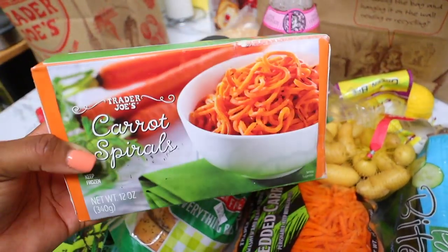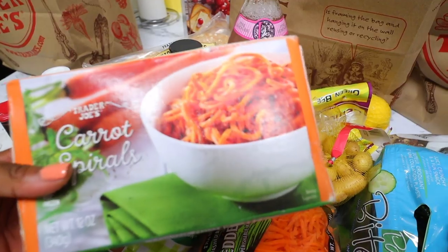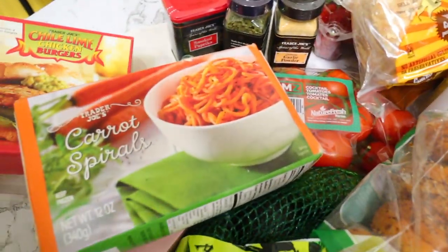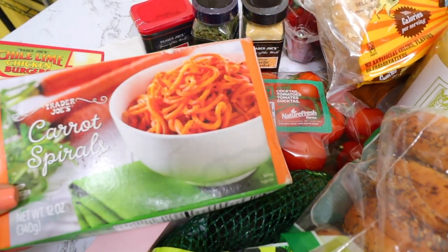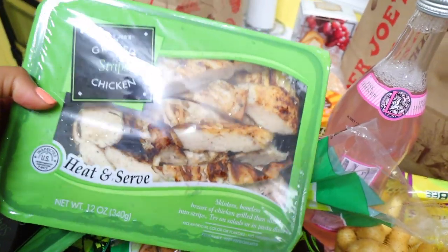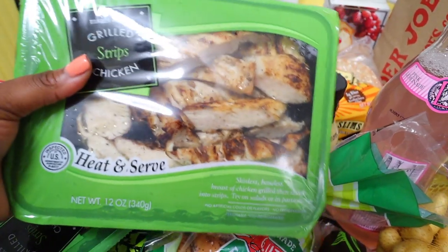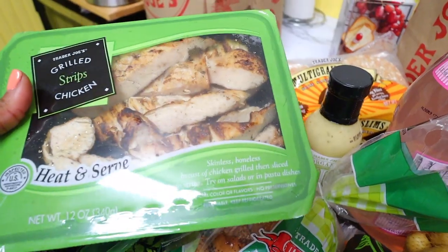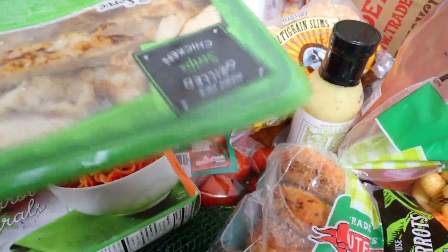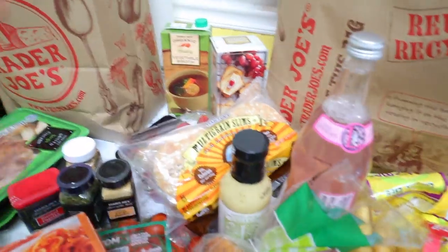The carrot spirals are basically carrots made into spirals — I'm going to try them with spaghetti sauce. I've tried zucchini pasta before and had a love-hate relationship with it, but apparently carrot spirals are better. Next I got grilled chicken strips — I always get these at Trader Joe's, they're so easy to put in a salad or wrap. I got two packs. I also got some vegetable broth — great for cooking chicken.